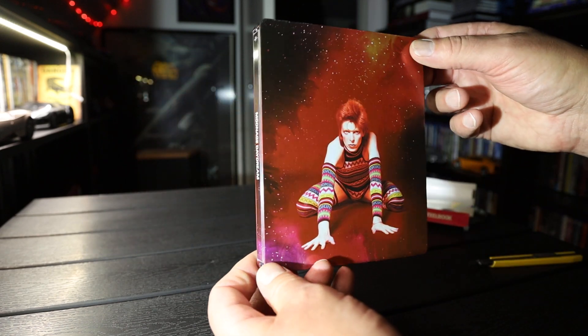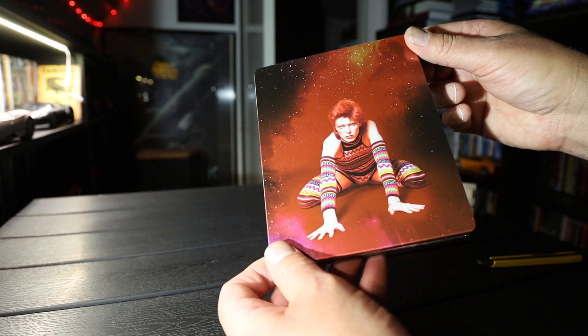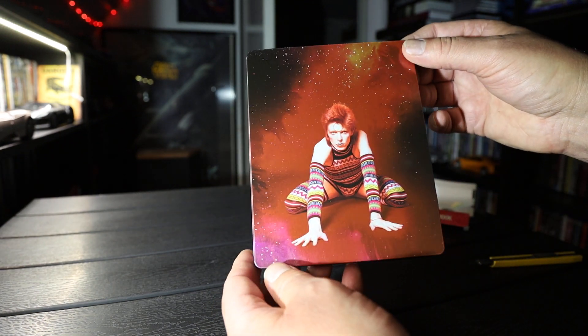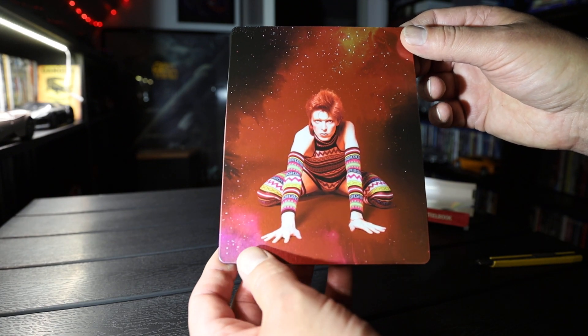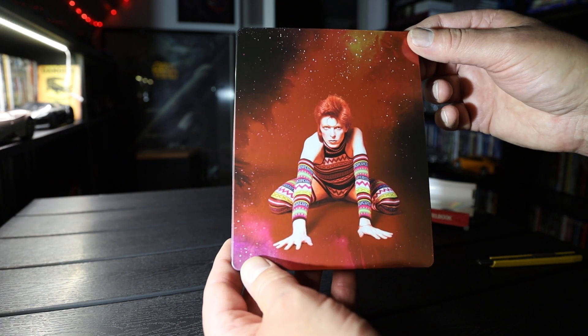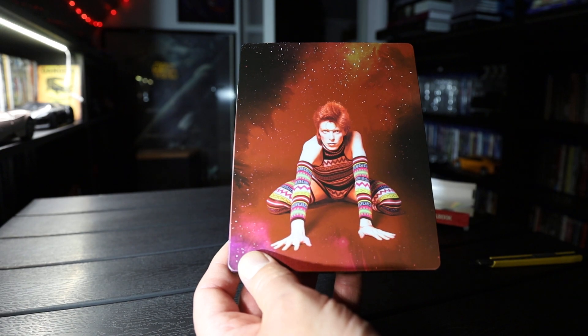So that's David Bowie, Moon Age Daydream on 4K Steelbook. If you're into collecting Steelbooks, 4K, Blu-rays, please subscribe. And remember to like the video, and I'll see you in the next one. Bye bye.